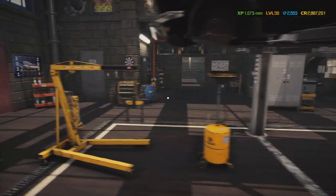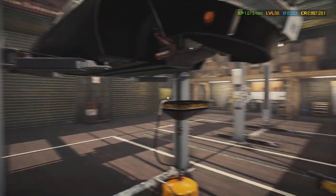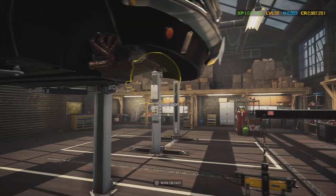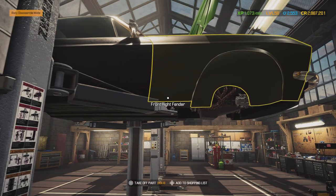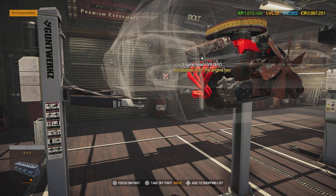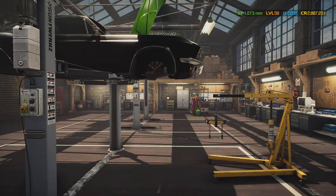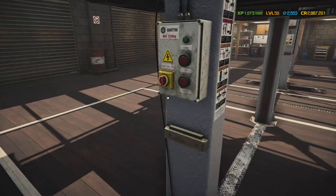I was originally going to do the Ford Crown Victoria for this video, but I hesitated and this car came to mind since I just did the 2015 Mustang GT. There are actually three Mustangs in this game: the Mustang GT, the Mach 1, and the Shelby Spectra — which we're eventually going to do.